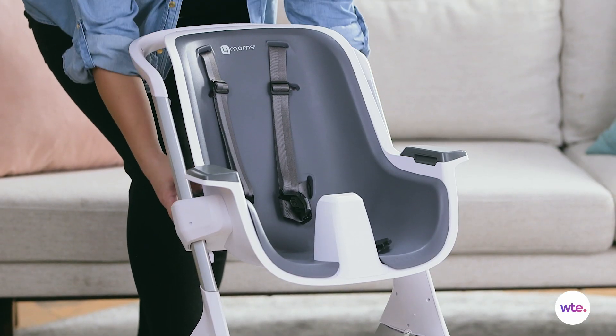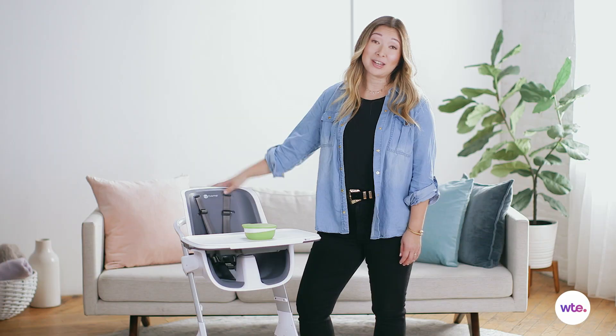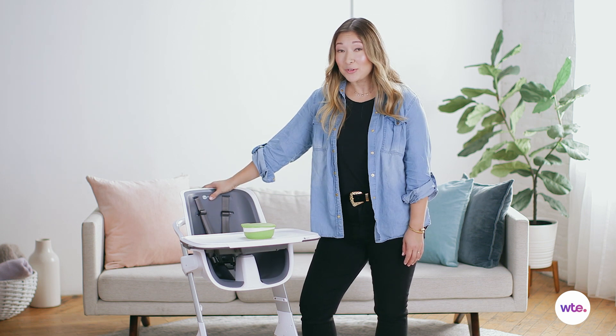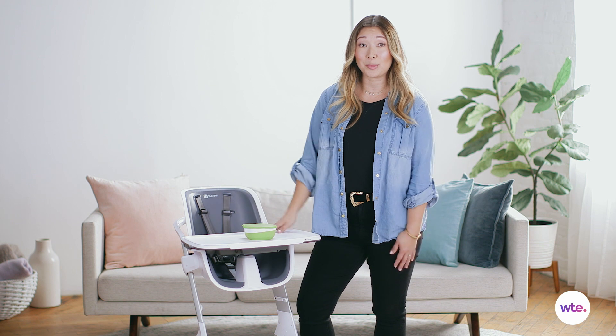Another thing I really like about this high chair is that it grows really nicely with your child. The seat itself is adjustable to three different positions, so as your kid gets older and their legs get longer, it's still a comfortable seat for them. The tray top itself is also adjustable to two different positions, so again, as your child gets older, it's still a comfortable place to sit.